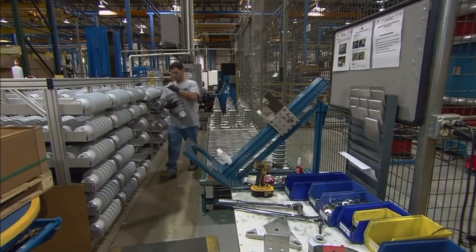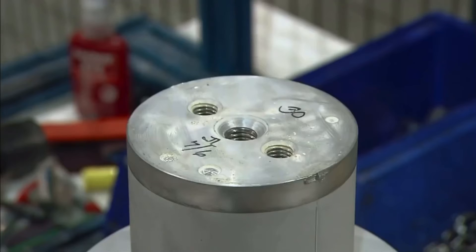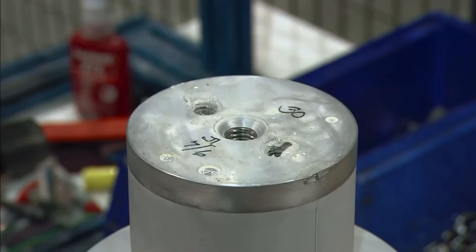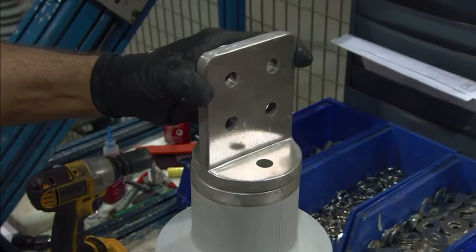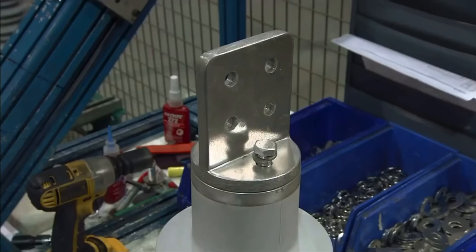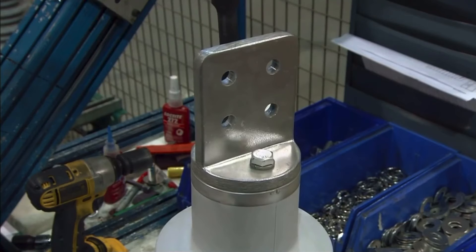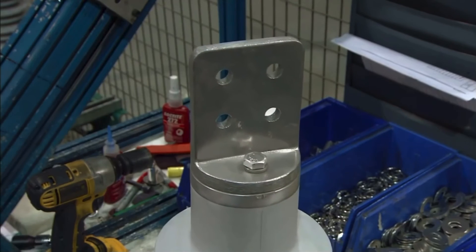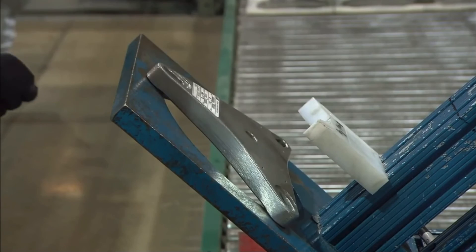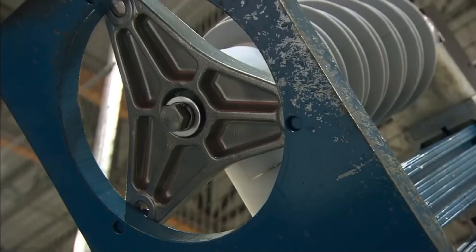Surge arresters come in a range of voltage ratings for different electrical systems. The threaded bolt holes in one end are then lubricated, and the holes are aligned with the ones on a terminal connector, which is bolted to the surge arrester. A base is inserted on the other end, which will allow the arrester to be mounted on the ground and send excess voltage into the earth.